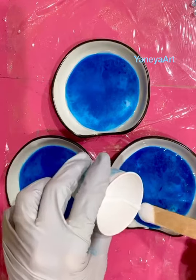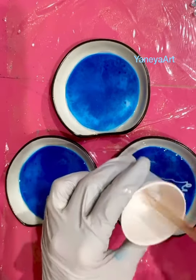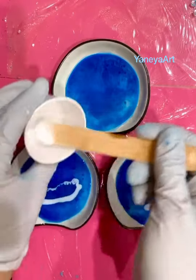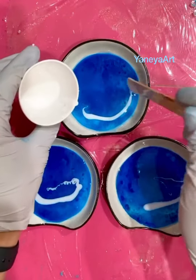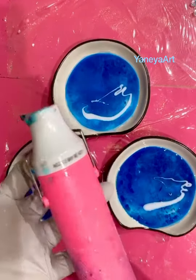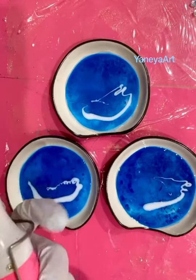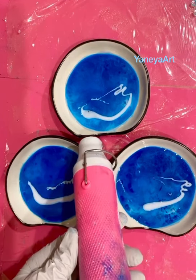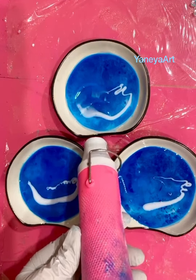Now we're going to add our white — just a tiny bit — because I want to have my waves. I'm going to use my little heat gun, sorry for the noise, and we're going to spread it to make our waves.